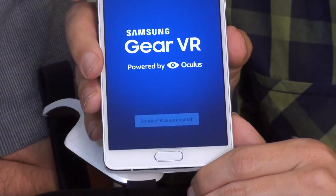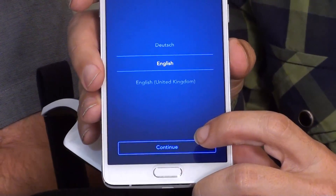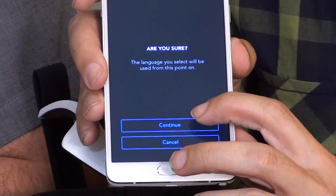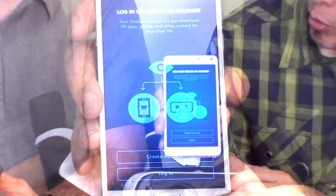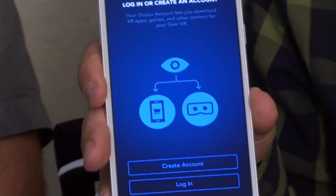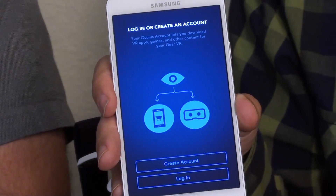And there it is. So we're going to go ahead and configure this in English since that is the language we speak. It says, 'Are you sure you want English?' We are sure. Once you've downloaded, it asks you if you have an account — this is an Oculus account. We don't have one, so we're going to go ahead and create one.